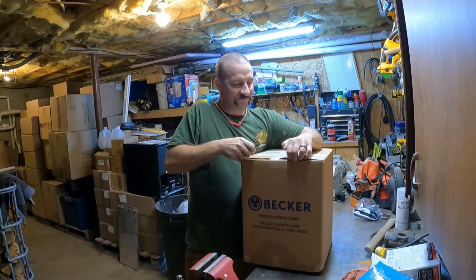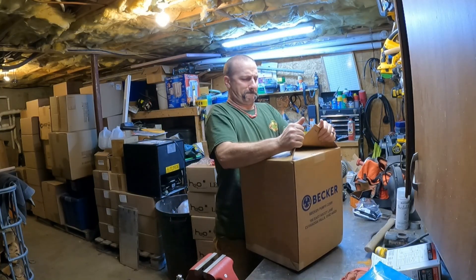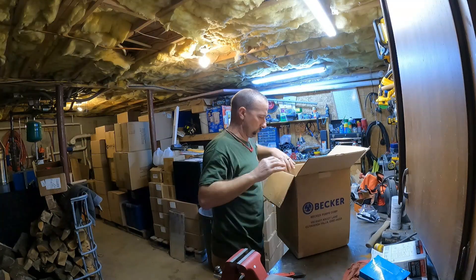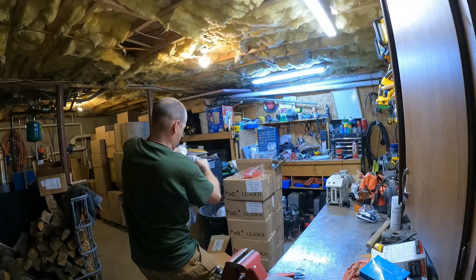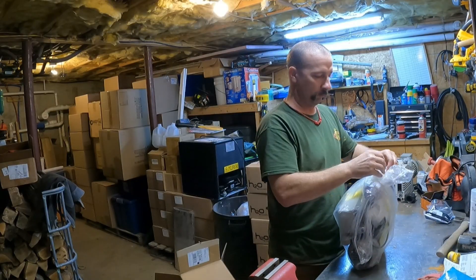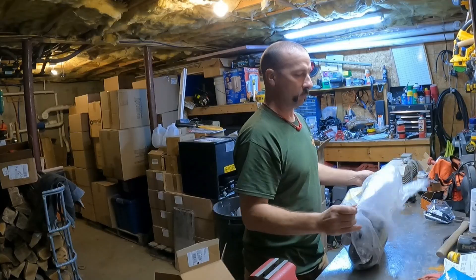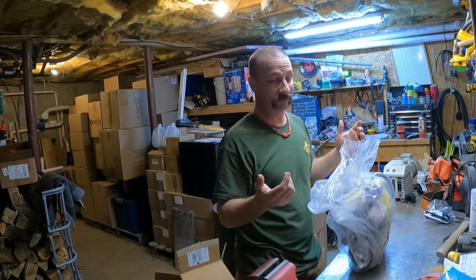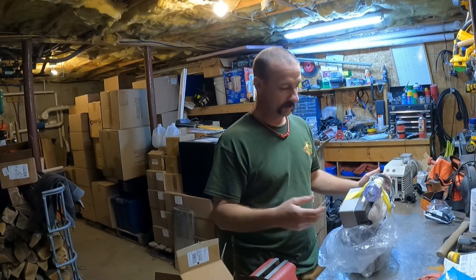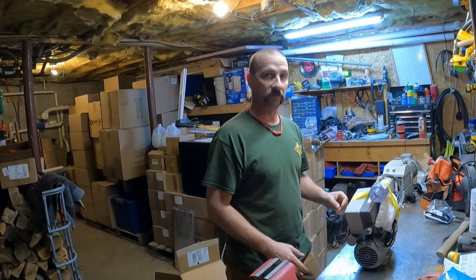So I got this — it's going to be easier to get into Fort Knox than to get into this box. What this is is a Becker dry vane 110-volt pump, the VT 4.8, rated at 5.4 CFM. It's a small pump — in theory it's good for 250 to 500 taps somewhere in that neighborhood. It's going to do better the better you keep your leaks, but it's a small pump and it's cute, really.